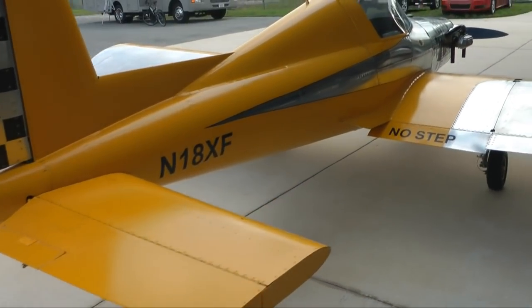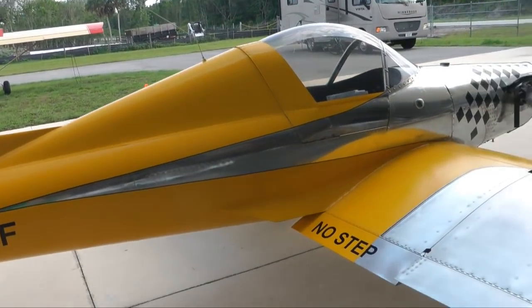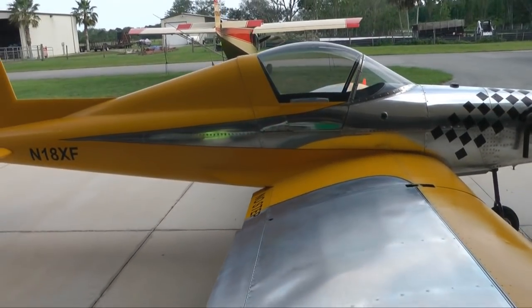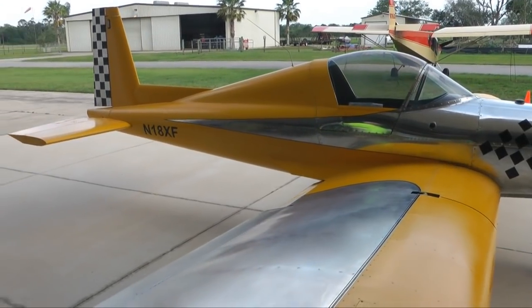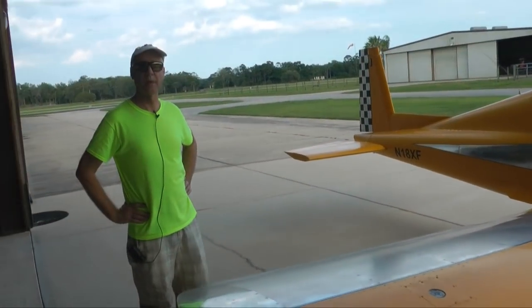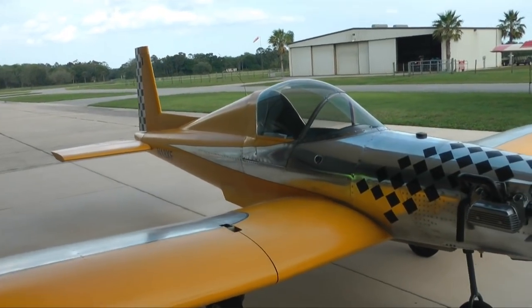I've added some niceties like beacon lights and navigation lights as well. It's great fun to fly — it's pretty fast. It'll do about 110 to 120 miles per hour in the cruise. Approach is around 60 miles per hour, and it stalls at a pretty slow 42 miles per hour. So it's pretty easy to handle and very stable in the air.